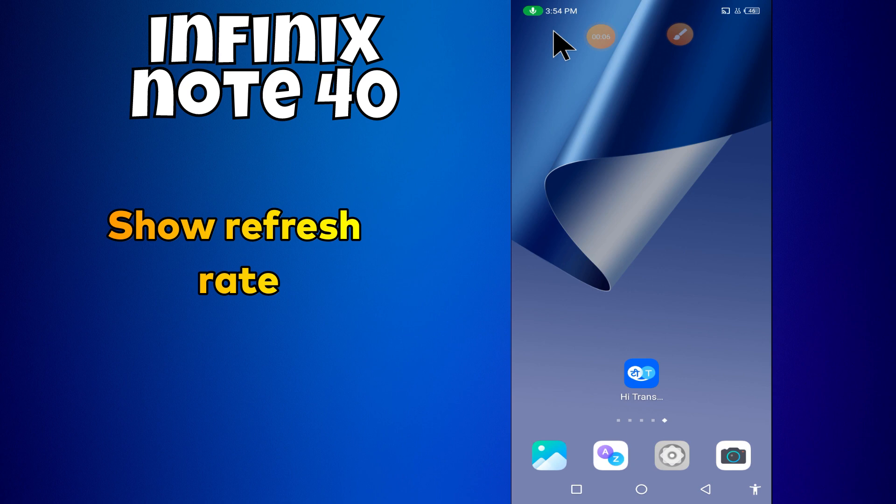Hello everyone. In today's video I'll show you how to manage refresh rate settings in your device in Phoenix Note 40.